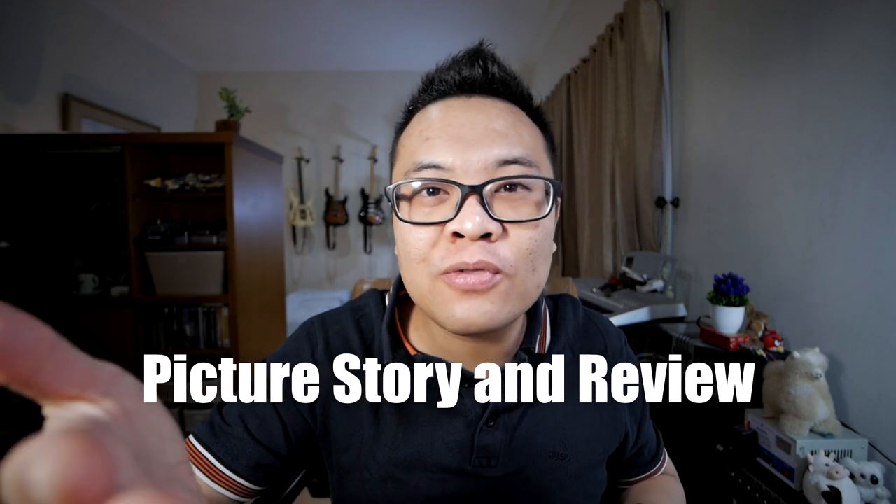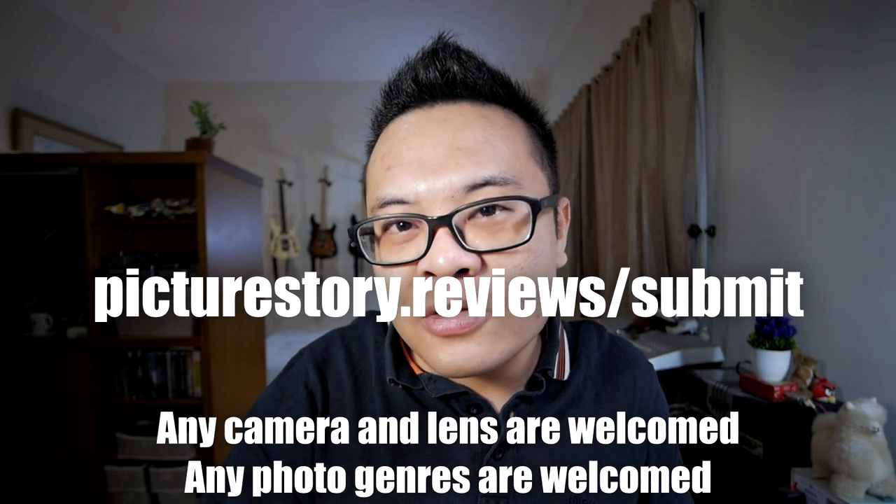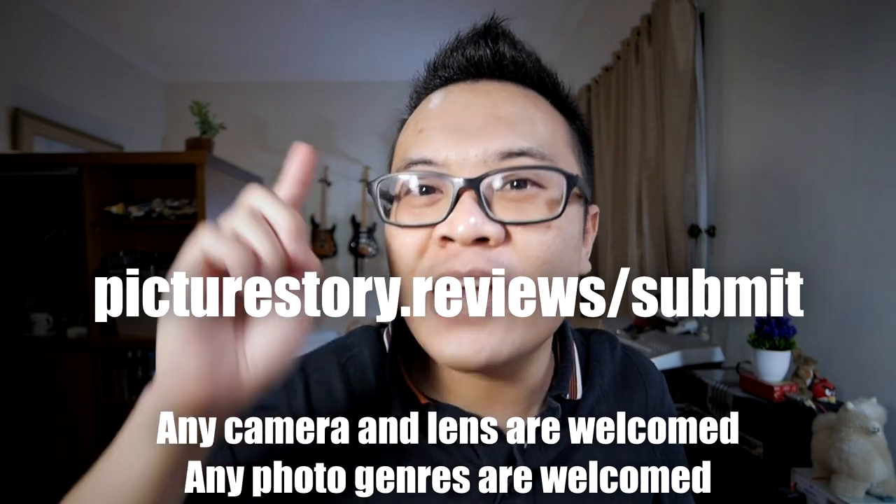Before we continue with the video, this is just a quick reminder for you to participate in my picture story and review series where you can showcase your photograph, share your pictures, tell the story behind them, and learn and be inspired by others. Any camera and lens are welcome, even if you're using a smartphone to capture your picture. To submit your picture, please go to picturestory.reviews.com and you'll get a chance to be featured in one of my next videos.